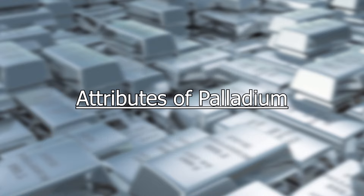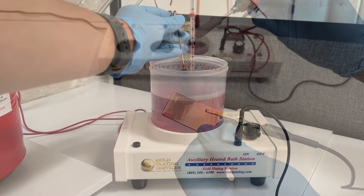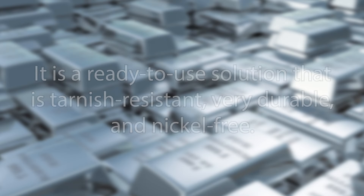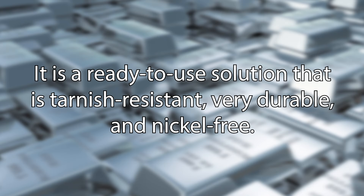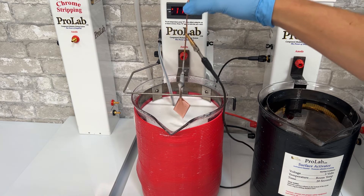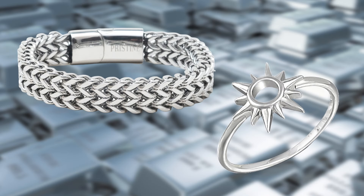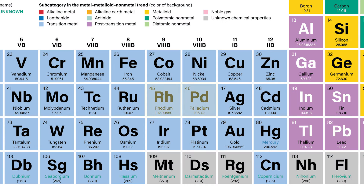Our bright palladium is the same solution for both brush and bath plating. It is a ready-to-use solution that is tarnish resistant, very durable, and nickel free. It is applied after an item has been properly electro cleaned and activated. Palladium is often used when the desired finish is a bright white gold.